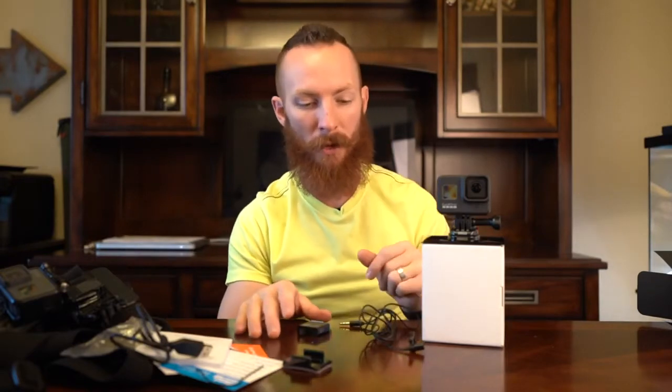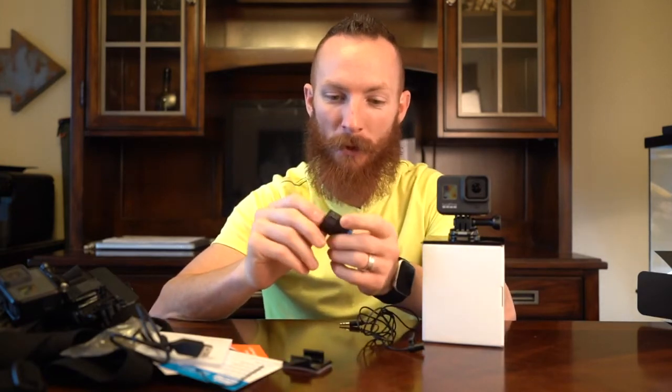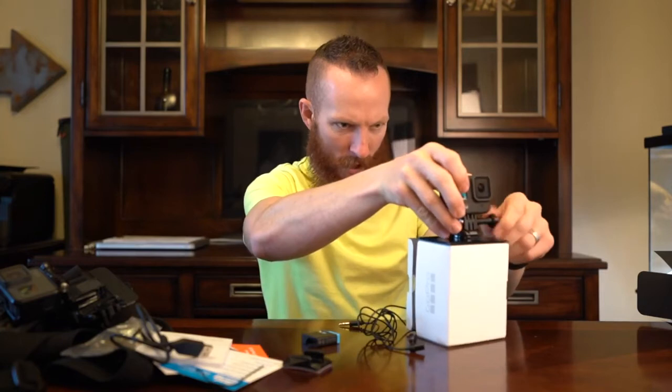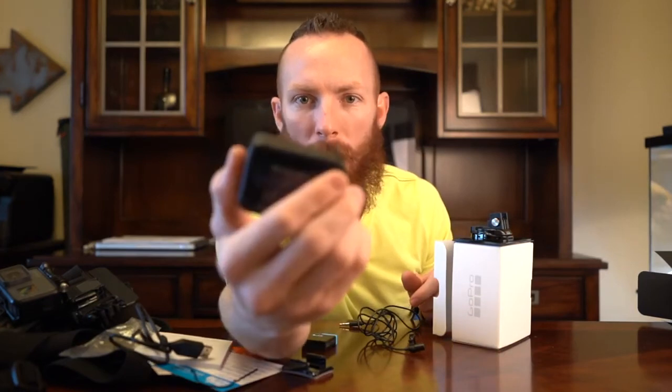I'll talk more about that once I actually get the Media Mod later today. But for now, I think what I'm going to do is go ahead and charge this battery — my one GoPro Hero 8 battery. And I think we are going to get ready for that Media Mod kit to come in and have some fun with this bad boy. Let me just get this thing out of here. Check that out — GoPro Hero 8.